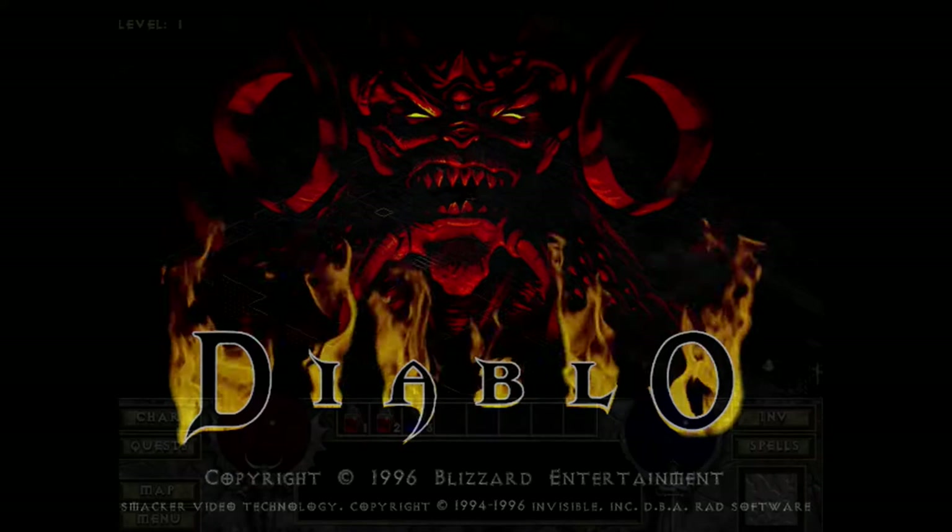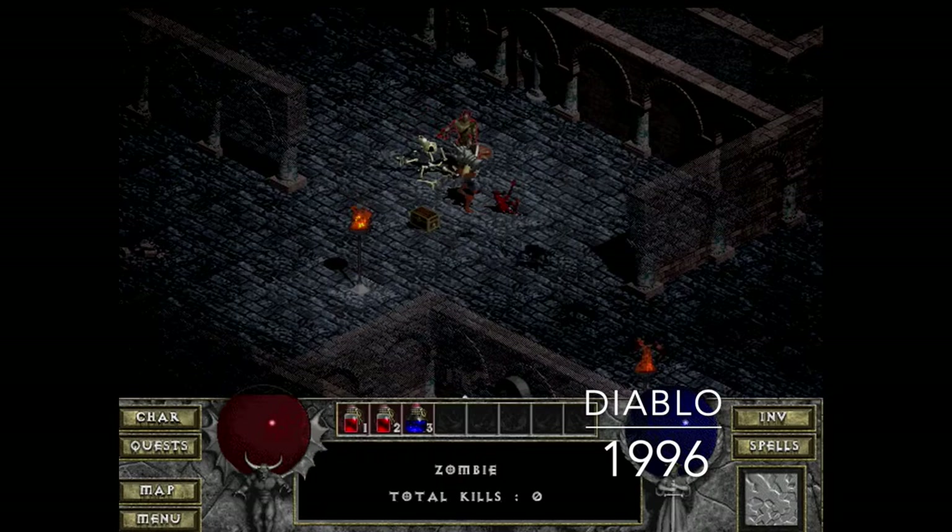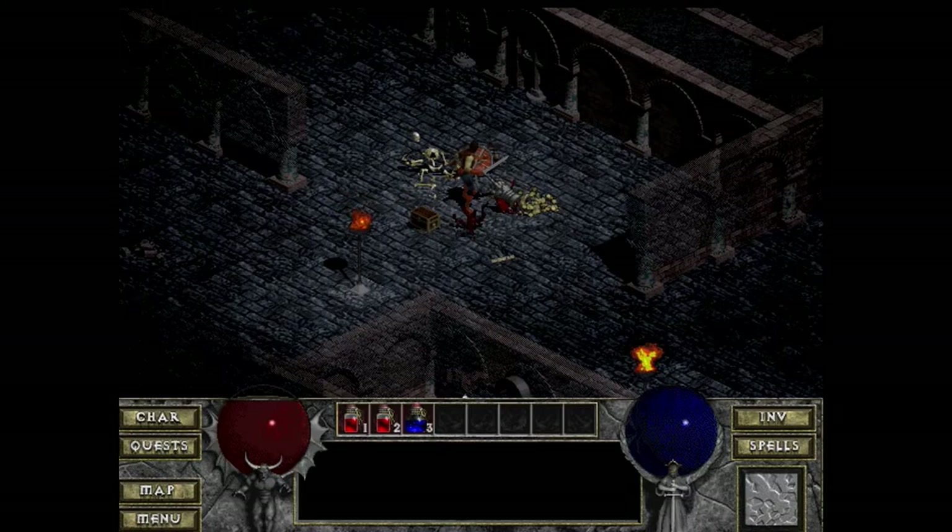Next up is Diablo. I played this game a lot back when it was first released — initially on my Pentium 100 system, and I remember it struggling a bit to keep up. It had some really creepy moments and was pretty difficult, but I did beat it in the end.